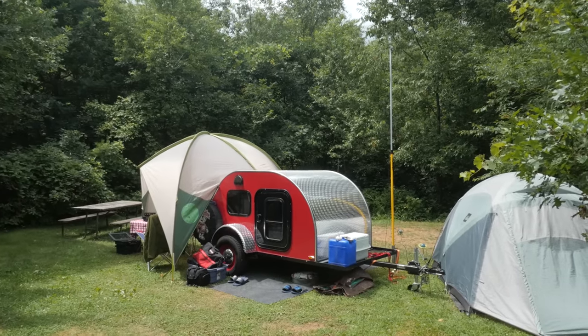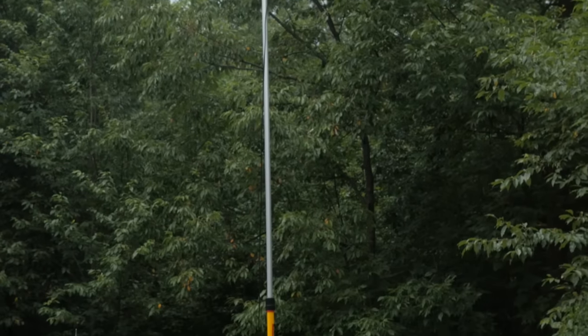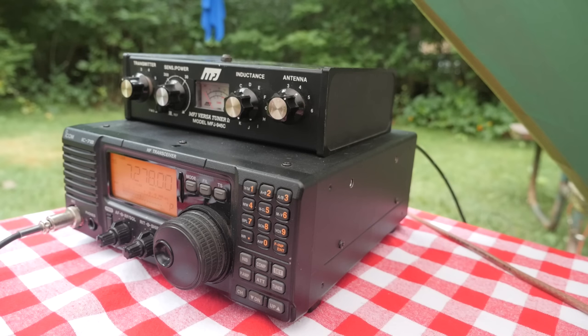I've got a 40-meter dipole antenna in an NVIS configuration. The peak is about 12 feet, and each of the legs is tied off on two trees at about a 7-foot height. One thing I heard about NVIS antennas is they work best if all of the parties are running NVIS, but it's super strong between the two of us, so it's good to hear — making a solid connection across the state.